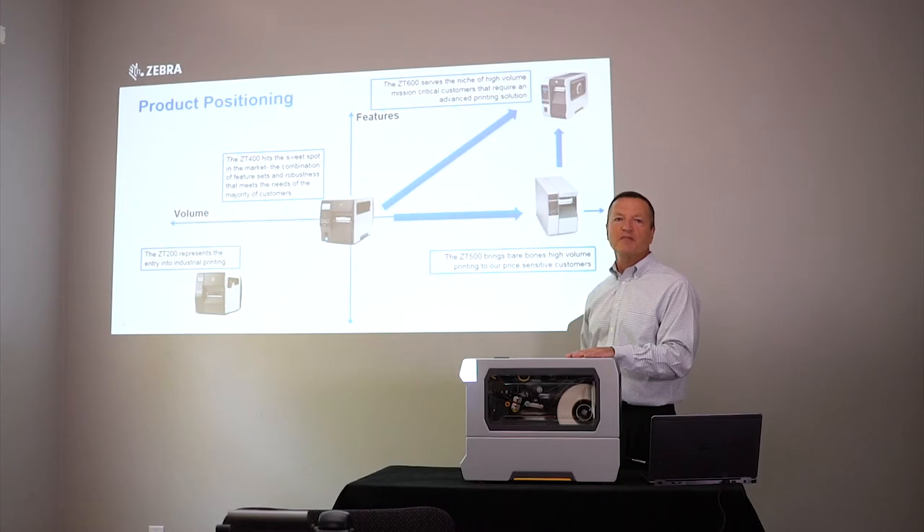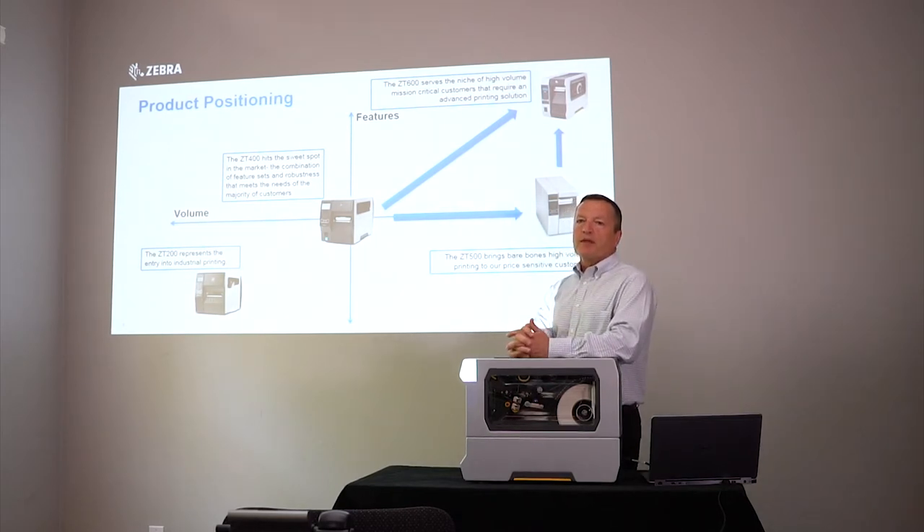A question came up about what determines when you move from a ZT200 to a ZT400, or a ZT400 to a ZT500 or ZT600. It comes down to volume — the number of labels printed. As a rule of thumb, we don't publish exact numbers due to variables, but the ZT200 can print about two rolls of eight-inch outside-diameter labels a day, the ZT400 is four rolls, and the ZT610/620 and ZT510 can be maxed out 24/7 — essentially whatever you can push through them.